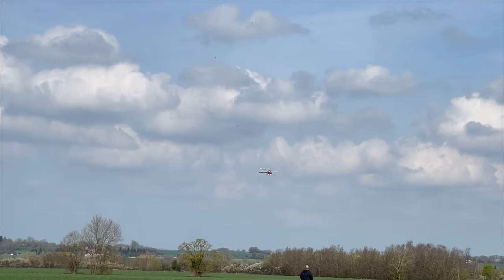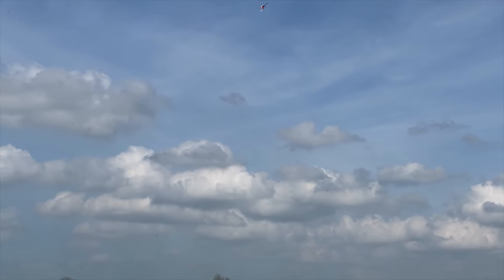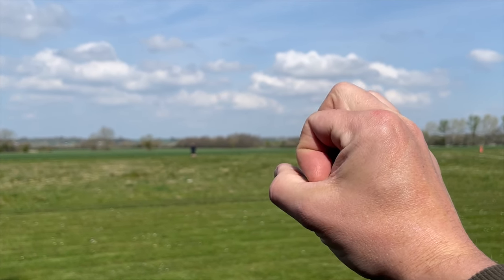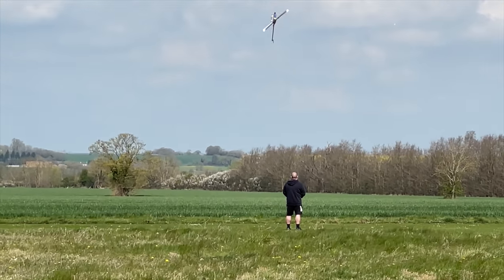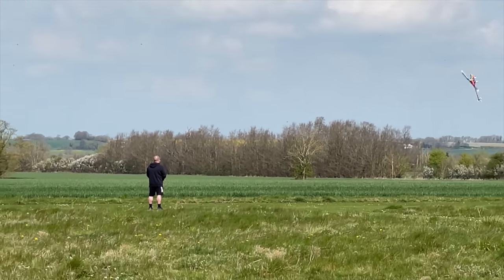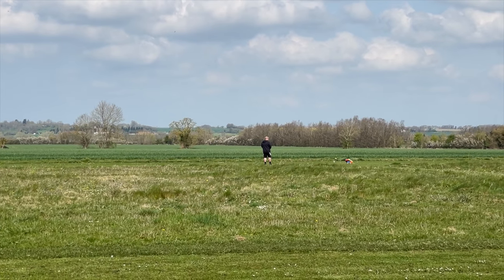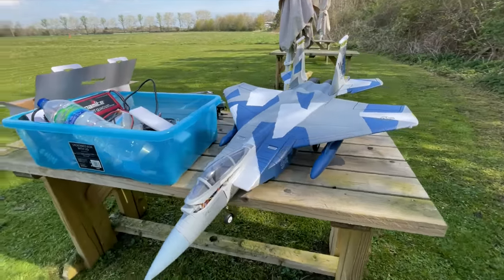We are standing here in safety, but luckily the iPhone has a zoom lens. He's getting good, old Mark, isn't he? I thought it was going to go in there. Do you reckon that might have been on purpose? It looked like he saved it. Oh, where's he gone? It's going up — oh, nose dive. All right, I guess now it's time to fly the jet.